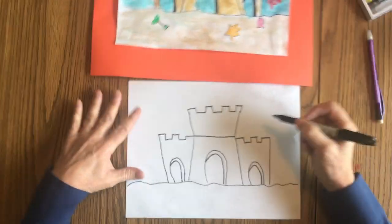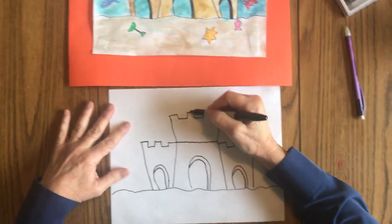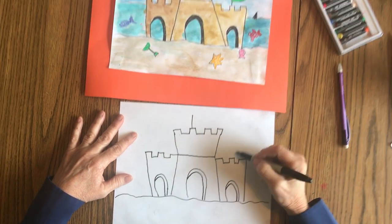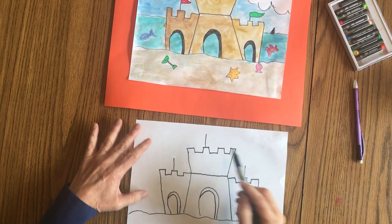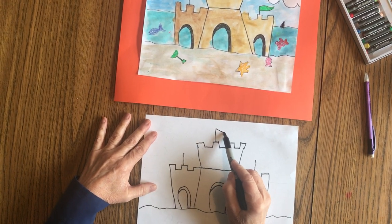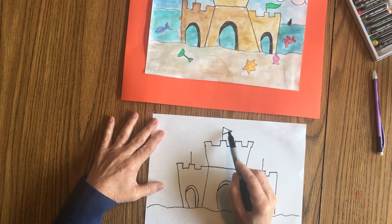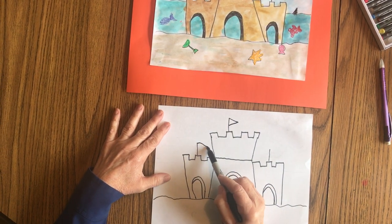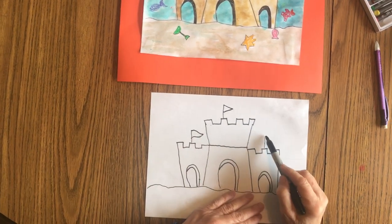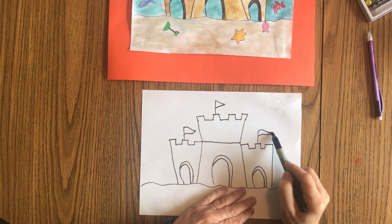Then we're going to add three sticks on top, and these sticks are going to be the flags for your castle. You can make a straight triangle, or you can make it look like the wind is blowing and give it a little bit of a wave. Some of you might like doing that.